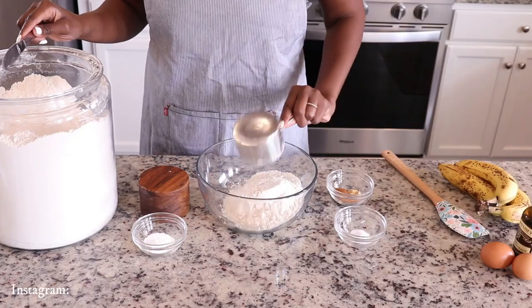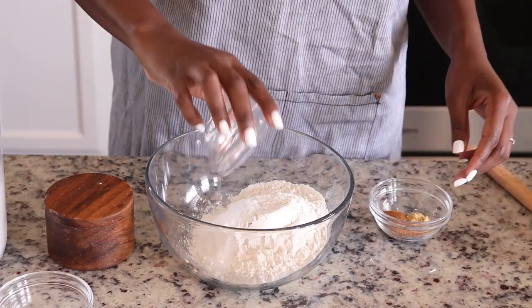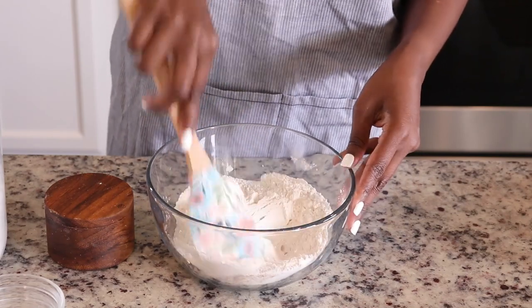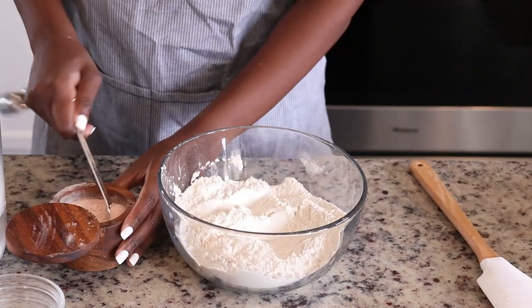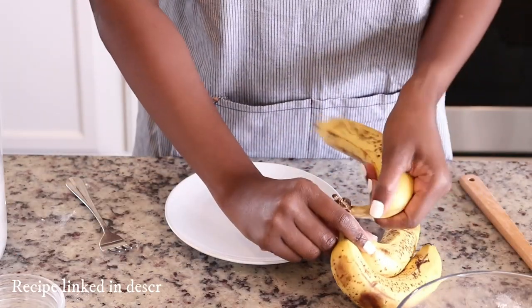The first thing I'm going to do is add all-purpose flour to a bowl. To that I'm adding baking powder, baking soda, and I'm also adding ground ginger, cinnamon, and nutmeg, and I'm just gonna stir that all together. I'm also gonna add a pinch of salt to that mixture as well.